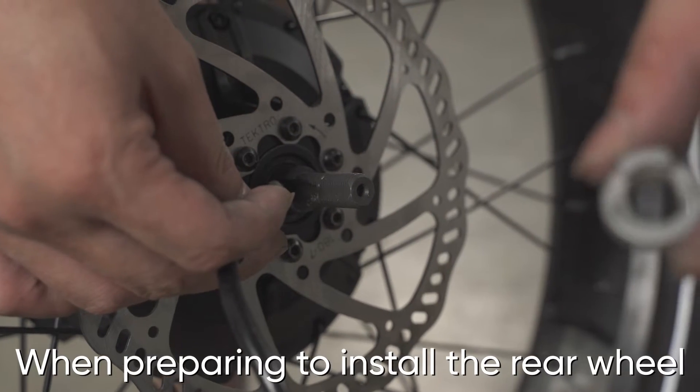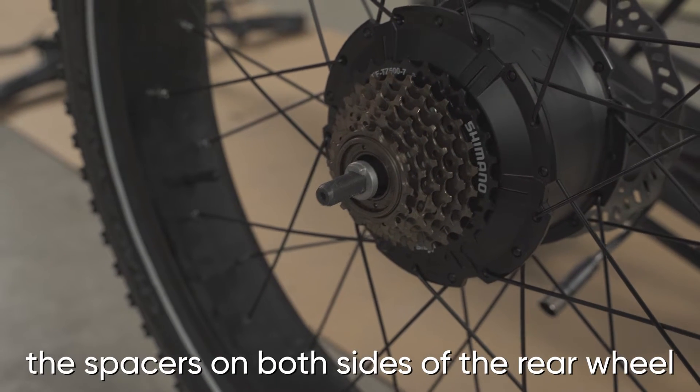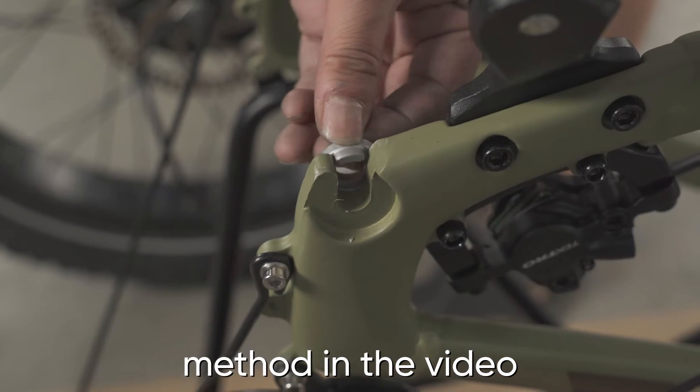When preparing to install the rear wheel, please note that you should not forget to install the spacers on both sides of the rear wheel. Please strictly follow the installation method shown in the video.